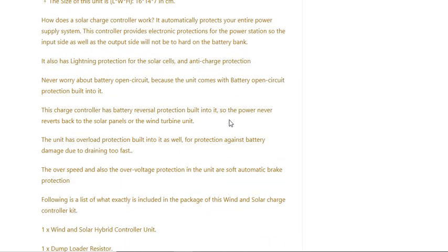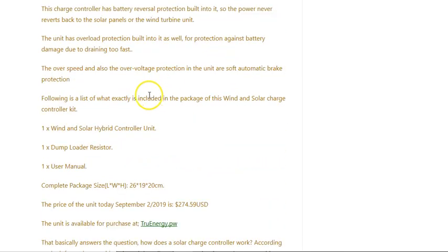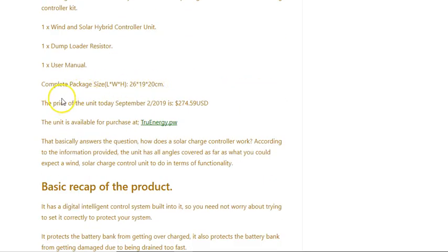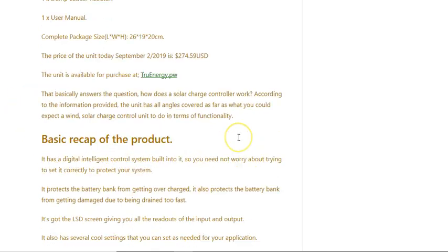It's 12/24 volt automatic. There are a few other things explained here about how that works. The system costs two hundred and seventy-four dollars at the time of this video, and it's available on trueenergy.pw.